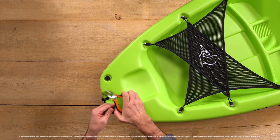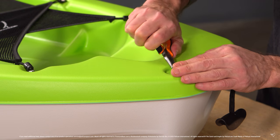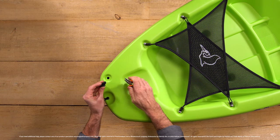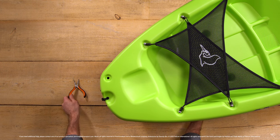However, there may be times where you need extra help to remove your drain plug. Place your pliers below the head of the plug and twist as you pull — this should be enough to remove the drain plug. If this still does not work, you can pour hot water over the area and try again.